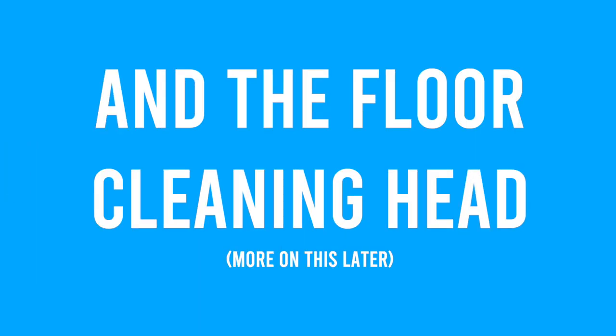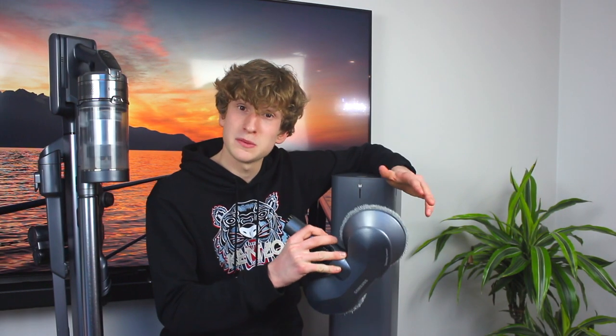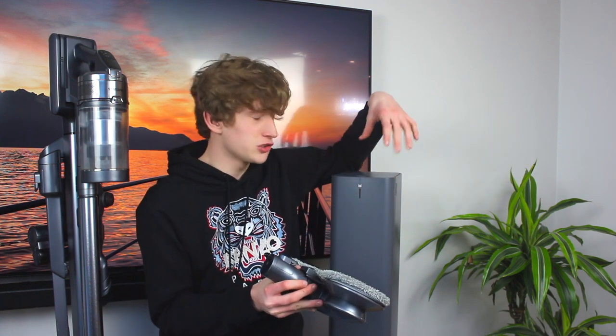Hi folks, welcome to the review and demonstration of the Samsung Jet 90 cordless vacuum cleaner. This machine might be called a cordless vacuum cleaner but it is also so much more — it's really tech-filled. If you're looking for something at the budget end, this is definitely not going to be for you, as its hefty £600 price tag for just the main unit and floor cleaning attachment is definitely at the high end, competing with Dysons and Sharps.